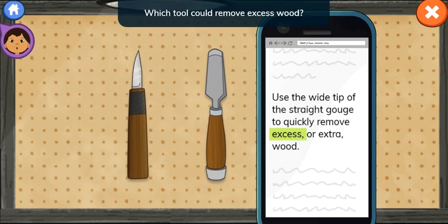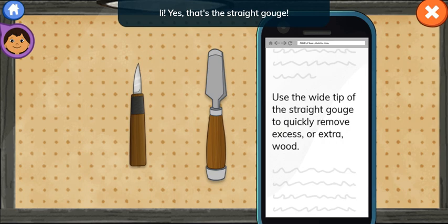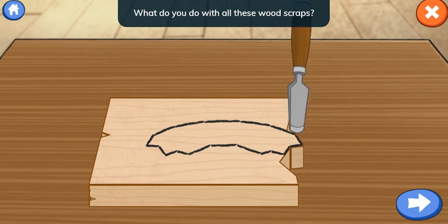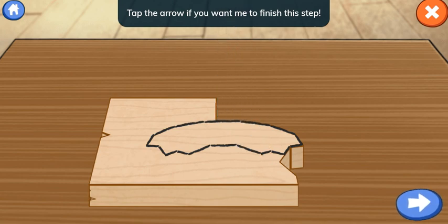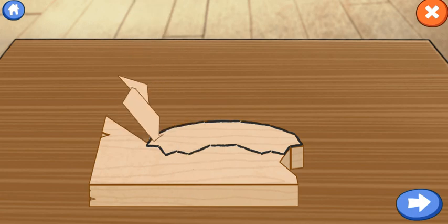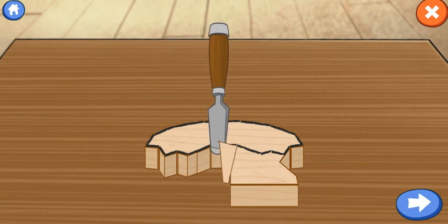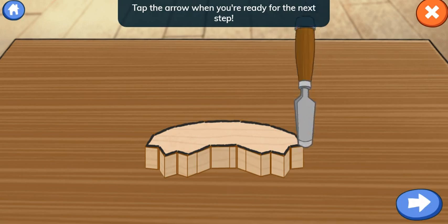Which tool could remove excess wood? Yes! That's the straight gouge! Use the straight gouge to create the basic shape of the handle. What do you do with all these wood scraps? Instead of throwing them away, I like to put them in my garden. Tap the arrow if you want me to finish this step. Keep going! Tap the arrow when you're ready for the next step.